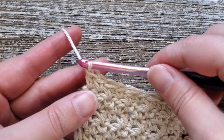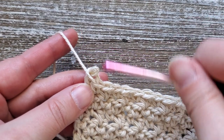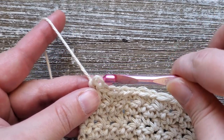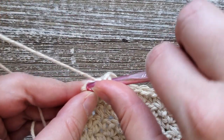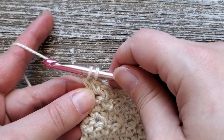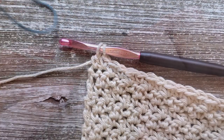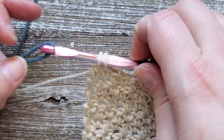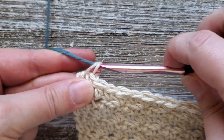After you've completed row seven, if you're choosing to change colors, you want to stop your last double crochet right before you do the last loop. Go ahead and grab your second color — this is what you want to put on your hook to finish off your last stitch of row seven.